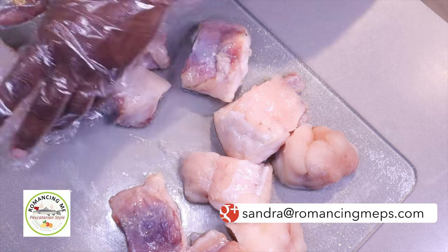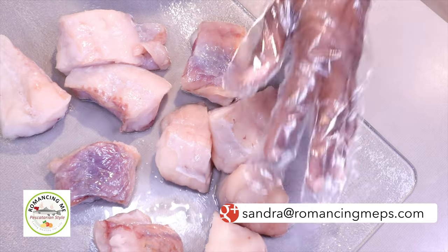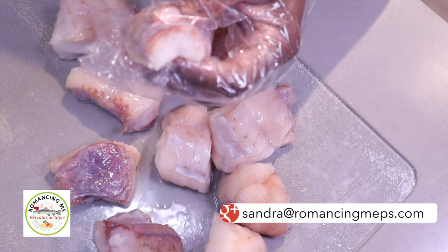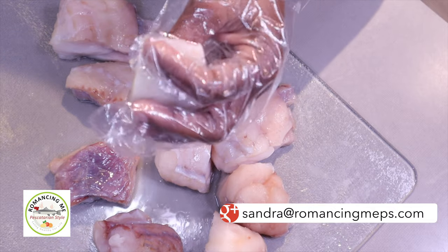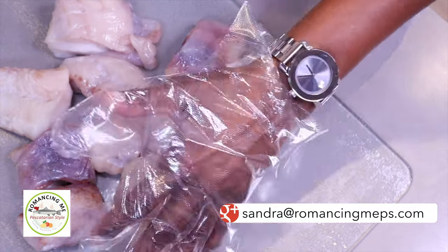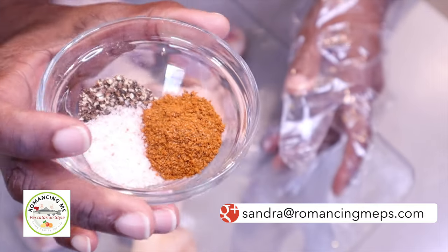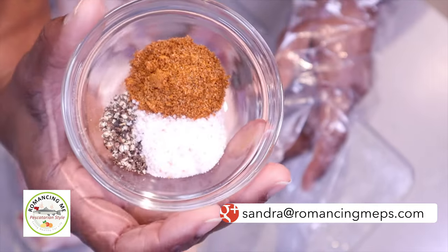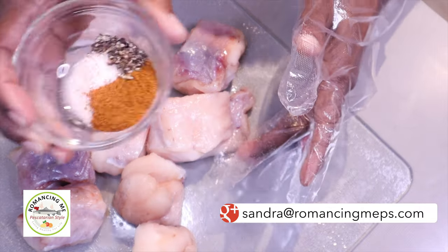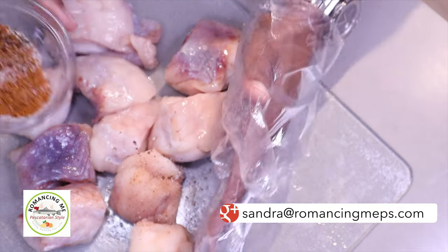Now we have the medallion-style cuts of the monkfish. The end pieces — I just cut off the little tail, as it can be a little bit tougher. I'm going to sprinkle the pieces with half a teaspoon of Himalayan salt, a quarter teaspoon of freshly ground black peppercorns, and a teaspoon of Old Bay seasoning, then apply it to the fish.